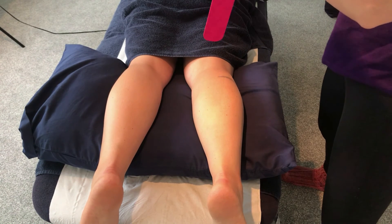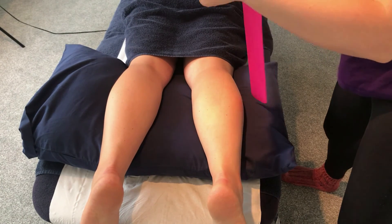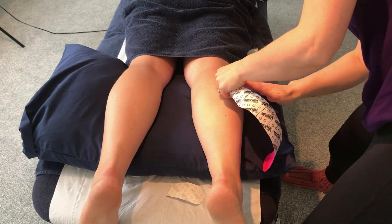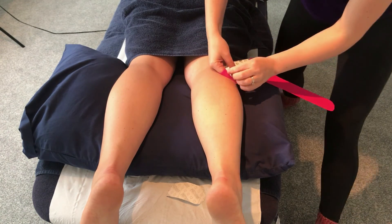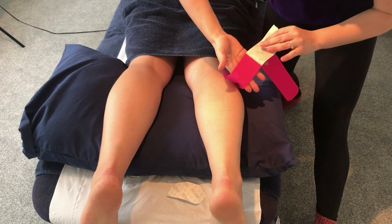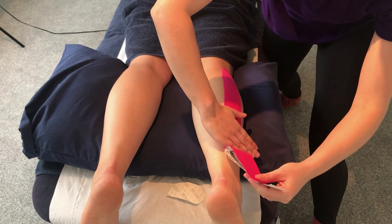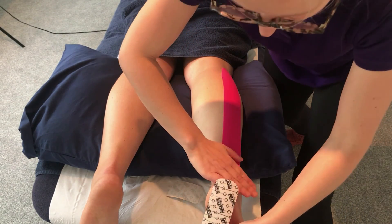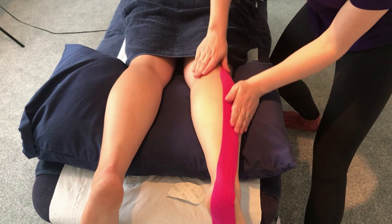For activation taping, we start at the distal end working towards the proximal end. Create the anchor on relaxed tissue first and stick it down. Work on the lateral side again as before — taking the back off the tape, taking the tissue into a stretch, with light tension on the tape along the muscle belly. Then relax the foot as the tape goes over the calcaneus, and rub it down to stick.